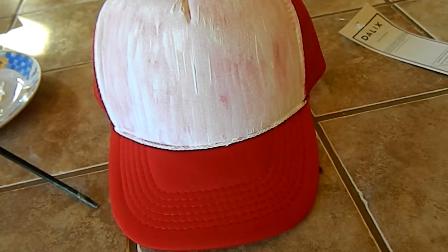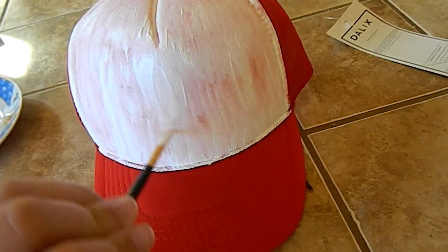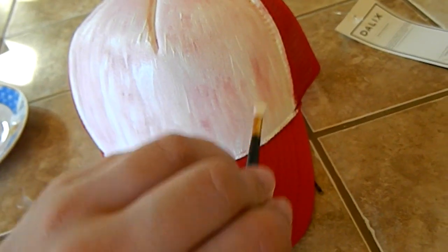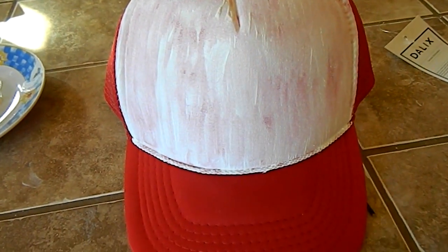So, here's how it looks after just one coat of white. It doesn't have to be perfect the first time — I just wanted to get a lot of the red out. I might have to do it three times, but I'm at least going to do it one more and see how that goes.